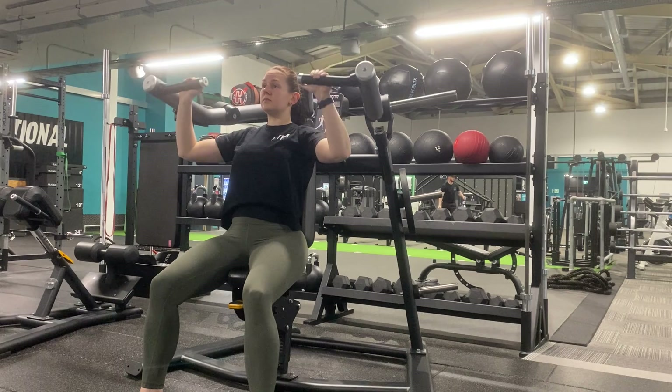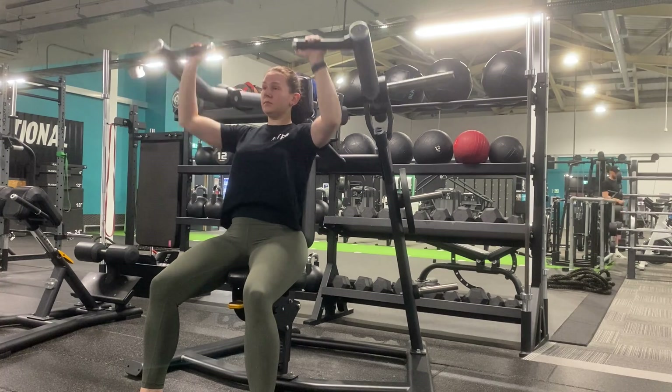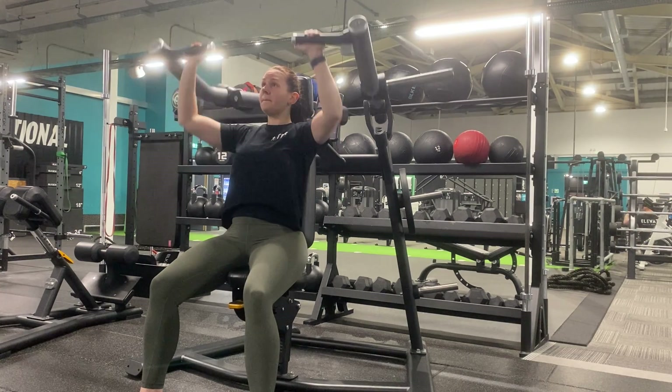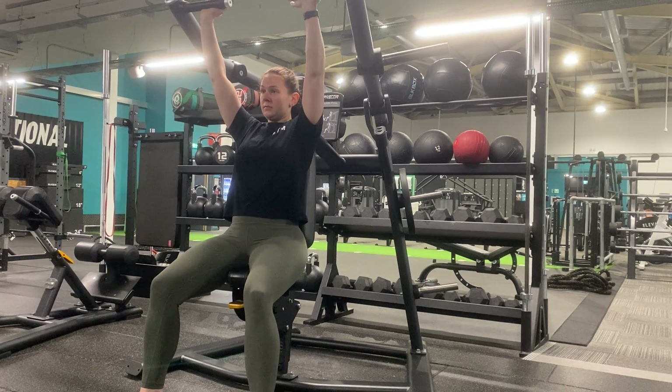Once we reach the top of the movement, slowly lower them back down. We're looking for them to come to around ear level so that we're not wasting energy coming all the way to the bottom. This also allows us to keep constant tension throughout the movement as we're not allowing the weight to rest on the machine.